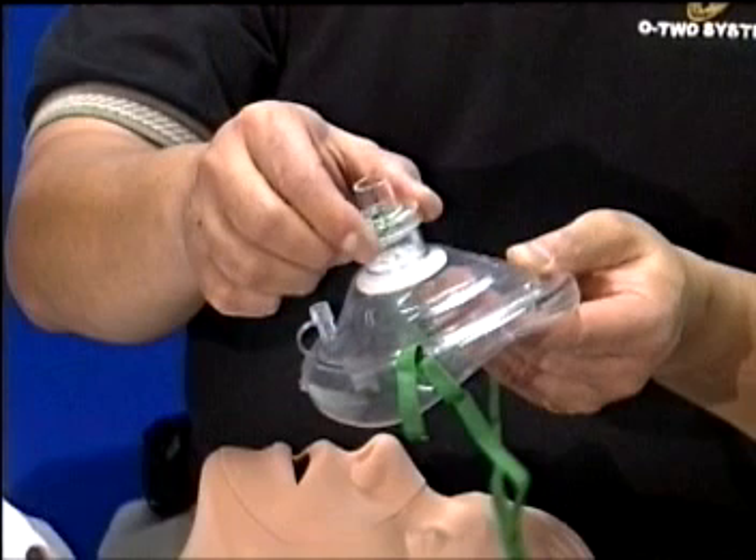The soft and pliable mask is not adversely affected by extremes of temperature. It is virtually indestructible due to its flexible design.